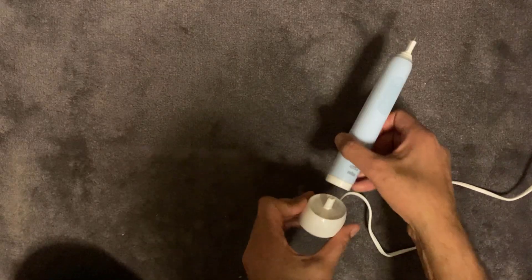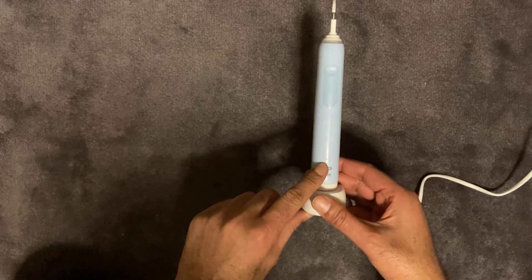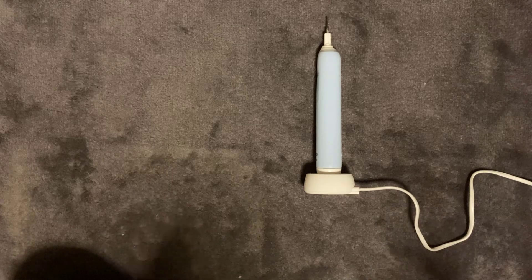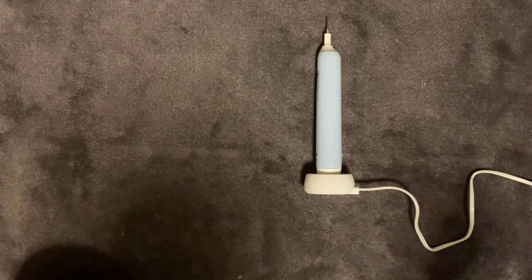You just sit it on here like so and then it just charges away and you usually get a flashing LED light. So in this video I'm going to show you the current solution — how this toothbrush is charged through mains, how much wattage it uses, and then how to charge it using free energy.